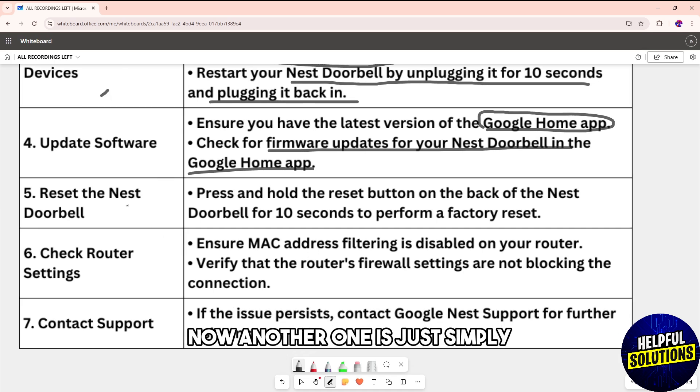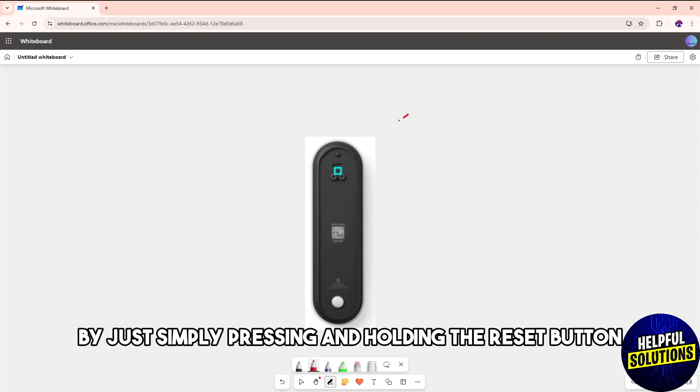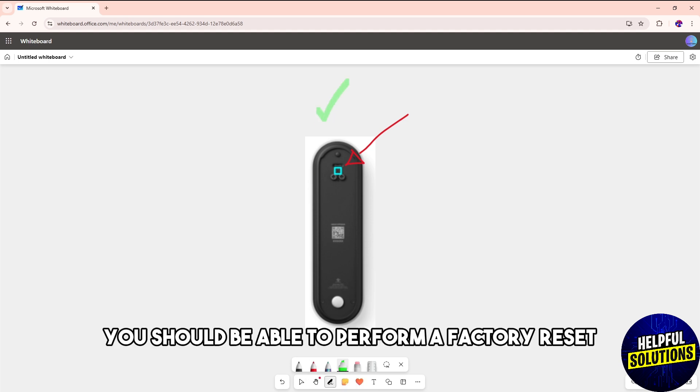Another option is to reset the Nest Doorbell. Press and hold the reset button on the back of the Nest Doorbell for 10 seconds, which will allow you to perform a factory reset.